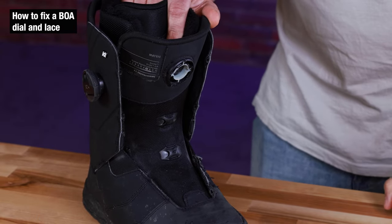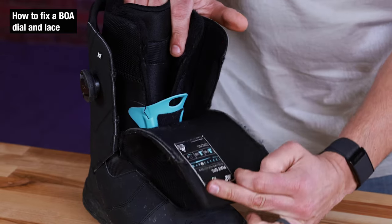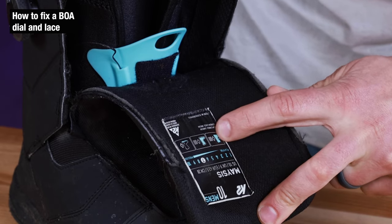The next step is we need to find out what length cable we need. On all the tongues of snowboard boots there'll be a mark. In this case we need a 140 centimeter cable, which is the lace size listed right here.